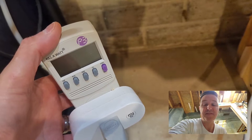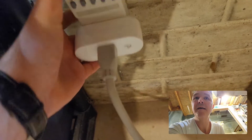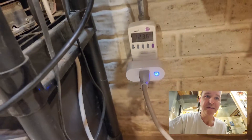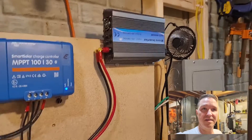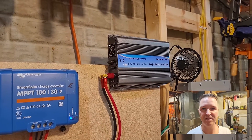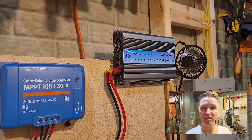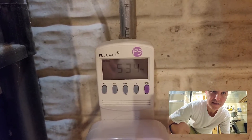Let's go ahead and plug it in. Total kilowatts is at zero — and there we go, everything's turning on. It is seven o'clock in the morning. It takes about five or ten seconds for the grid tie inverter to get into full operation. The kilowatt is still at zero, but in terms of watts we're pushing 536 watts back into the house.